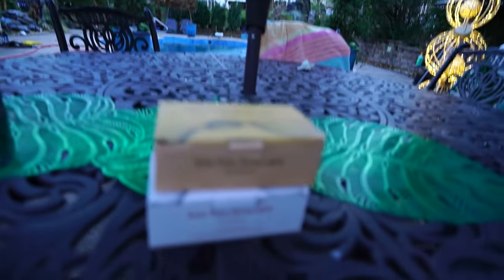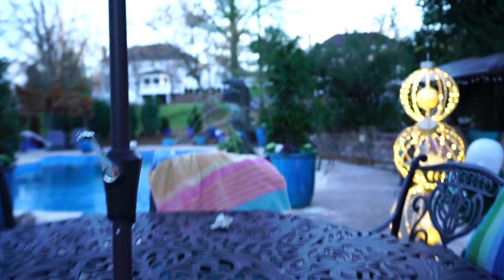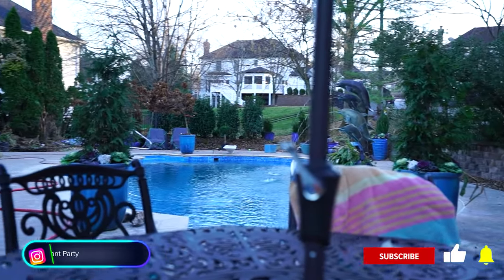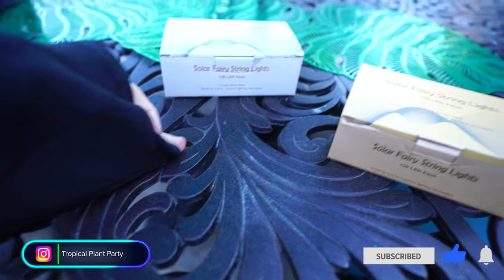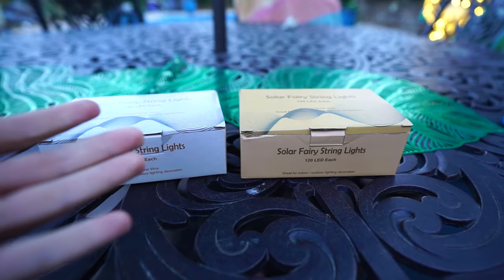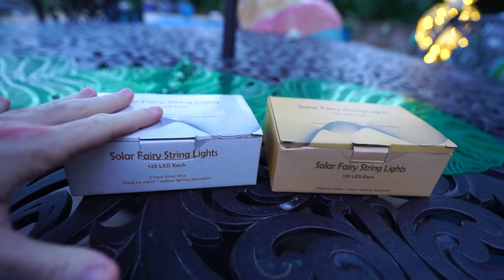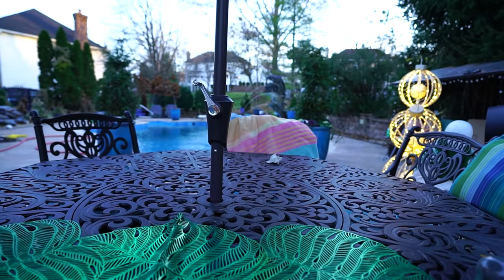You can see it's getting dark out and I don't want to wait till tomorrow to put these up, but I can't put them up until I show you — here's the lights. I've been hearing in the comments, 'Jeff, why don't you have lights on the trees, the ones around the pool?' I just hadn't gotten around to it. Here we are, let's do it. Solar powered string lights — got them for the planters by the pool.